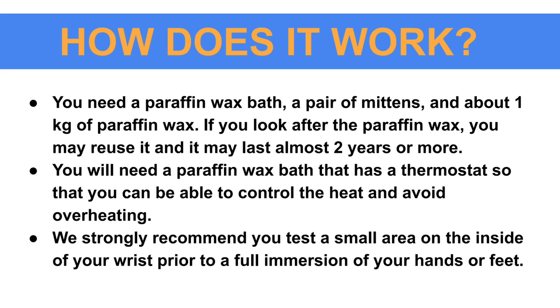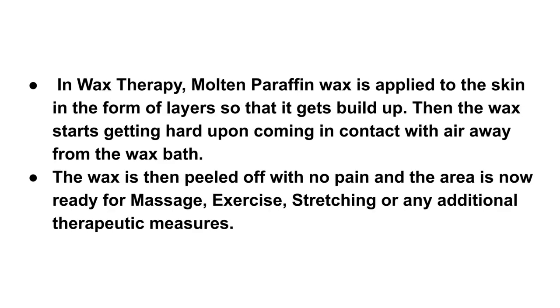How does it work? You need a paraffin wax bath, a pair of mittens, and about one kilogram of paraffin wax. If you look after the paraffin wax, you may reuse it and it may last almost two years or more. You will need a paraffin wax bath that has a thermostat so that you can control the heat and avoid overheating. We strongly recommend that you test a small area on the inside of your wrist prior to full immersion of your hands and feet.